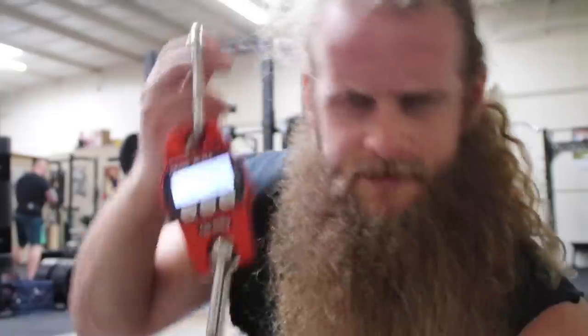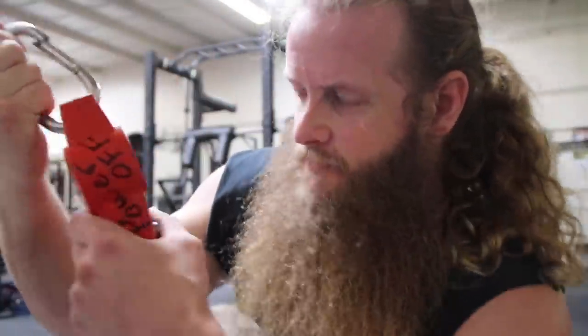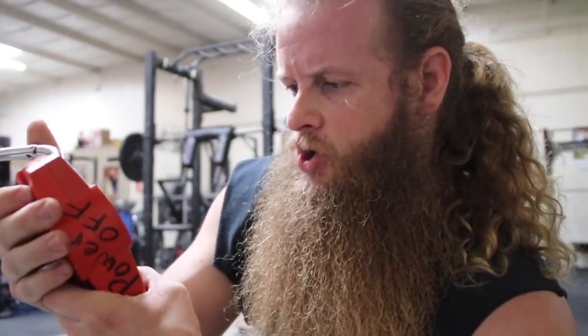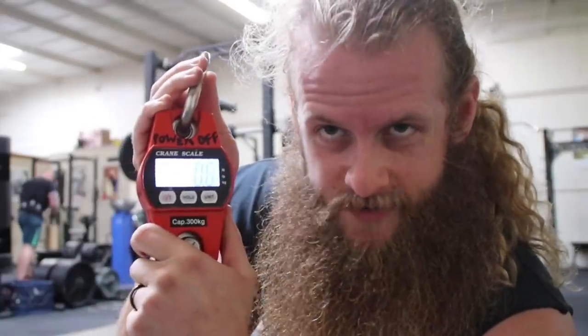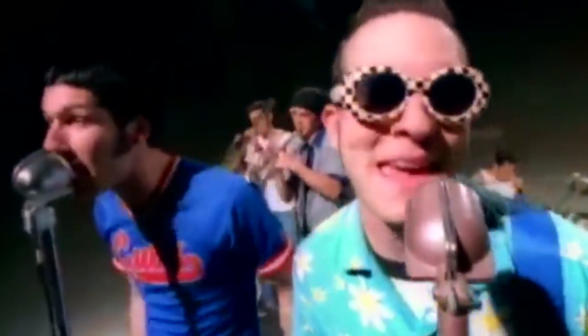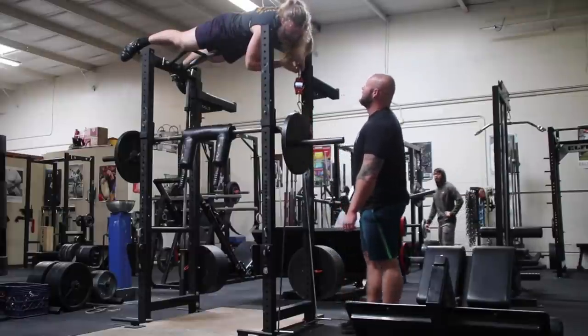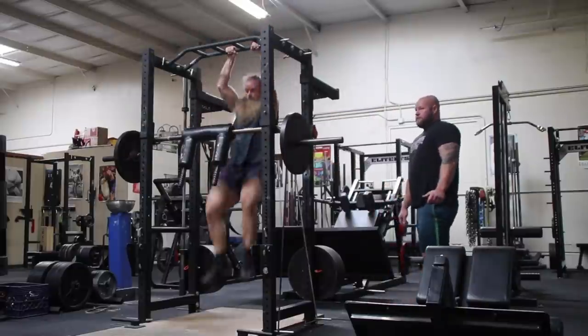For the past three weeks I've used the same bands and I haven't worried about what the band tension is. I just know I'm using the same band so that's consistent — the weight on the bar changes, the band variable doesn't. But today is my last week using bands, so I'm going to measure with this luggage scale. It's a heavy duty luggage scale that goes up to a capacity of 300 kilograms. I think it's used for big fish.